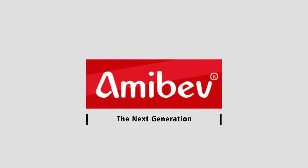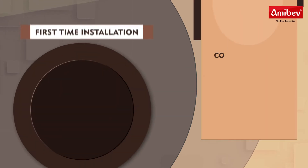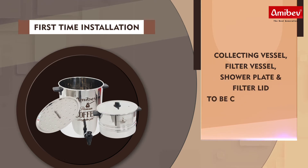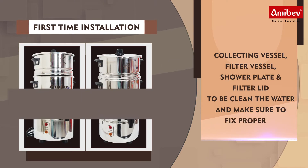AmiBel, the next generation. First time installation: collecting vessel, filter vessel, shower plate and filter lid — to be cleaned. Fill the water and make sure to fix properly.